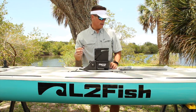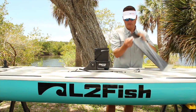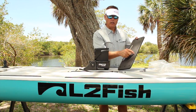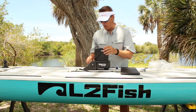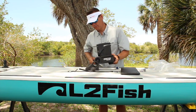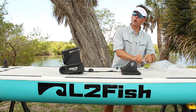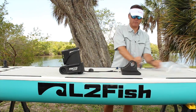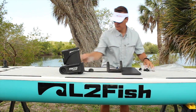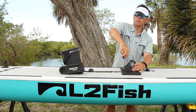The mounting plate already has lock nuts pressed into it, so all you have to do is remove the power pole, place this on top, and there are four bolts that screw straight into those nuts. It might be a little quicker if you have power tools.